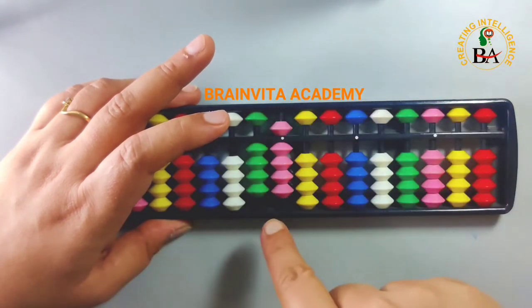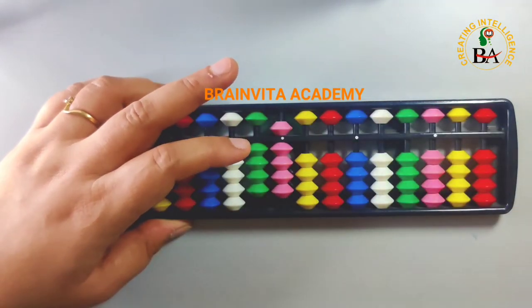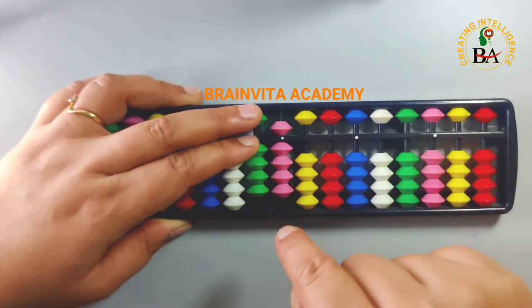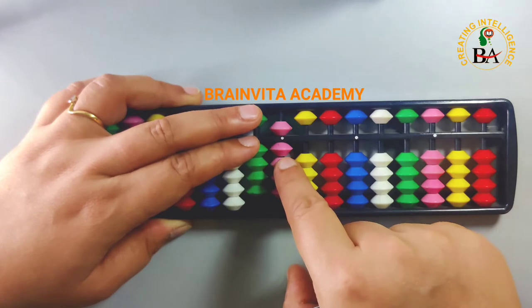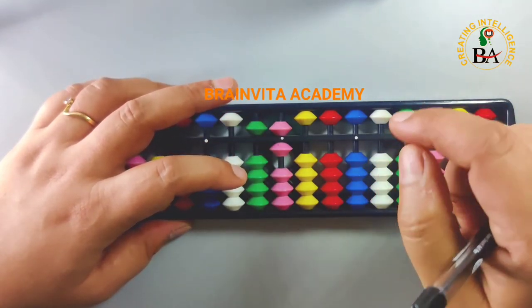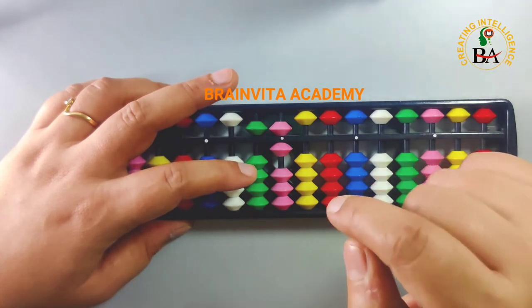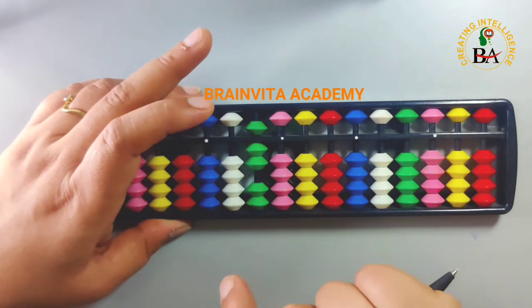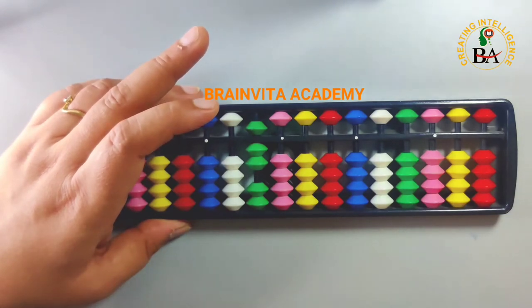Again add 7 — if we can do it directly, we do it directly. Again add 7: the concept is add the boss 10, less the friend 3. We do add the boss 10 from here and less the friend 3 from here together. Again add 7: add the boss 10, less the friend 3 together. This is adding number 7 again and again.